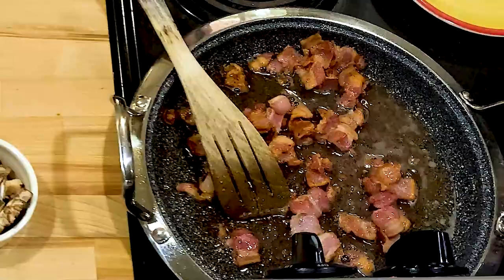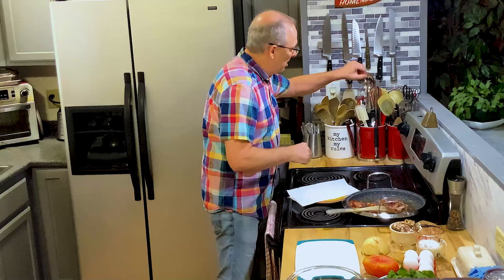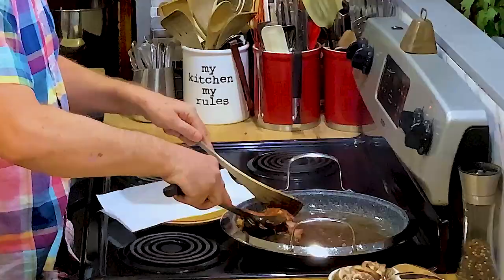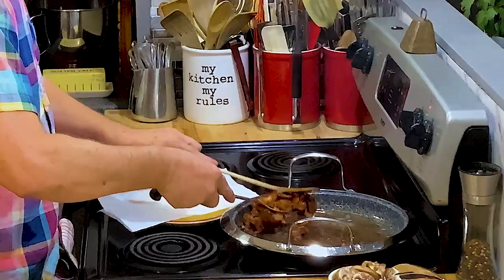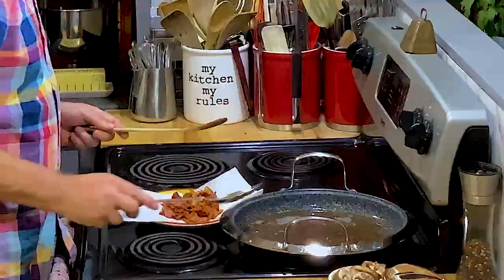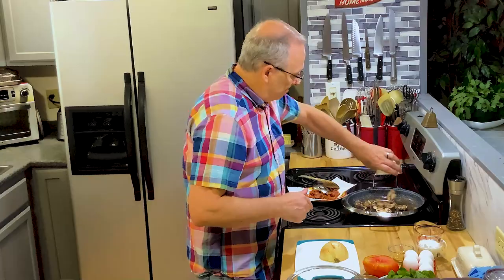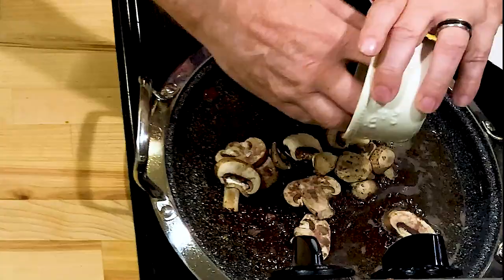The bacon's just about done. Let me get a paper towel and get this bacon out. I'm going to go ahead and just use the fat that's in the pan already from the bacon — I'm not going to waste that. There's not a whole lot in there, a couple tablespoons maybe. I'm going to let it drain and get some of that fat off. Now I'm going to go ahead and put in the mushrooms and let them start sautéing in that bacon fat.